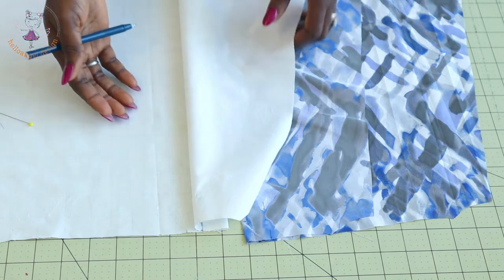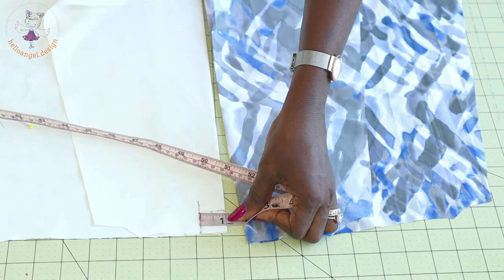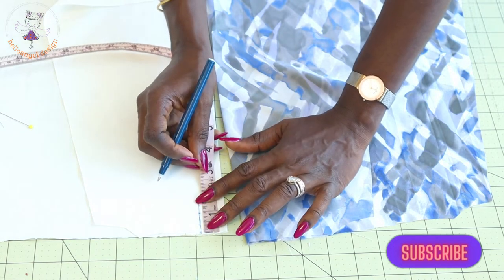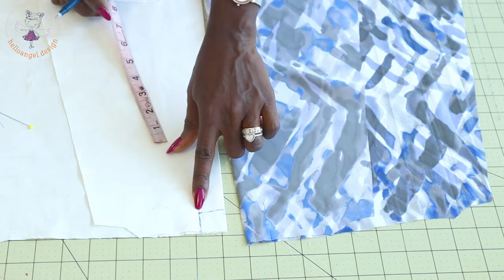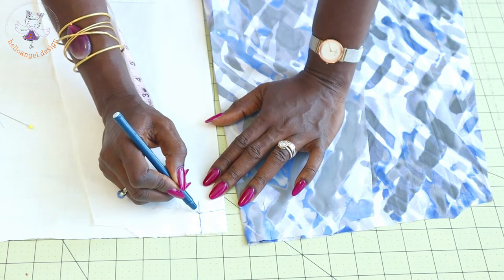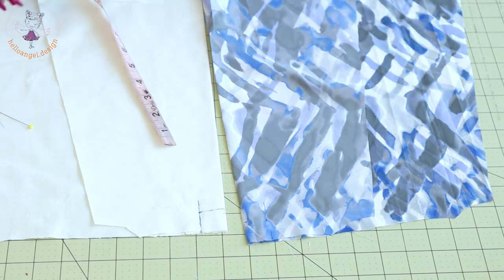Take your lining and your main fabric and fold them. I want the pleat to be at the side of the dress, not the center. When we cut our fabric, we measured inside one inch — that is our pleat. From the very top, also measure down one inch. Repeat the same process with your main fabric. Then take it to your sewing machine and stitch from the beginning down to where the one inch ends, for both lining and main fabric. Take it to your ironing board and give it a nice press.